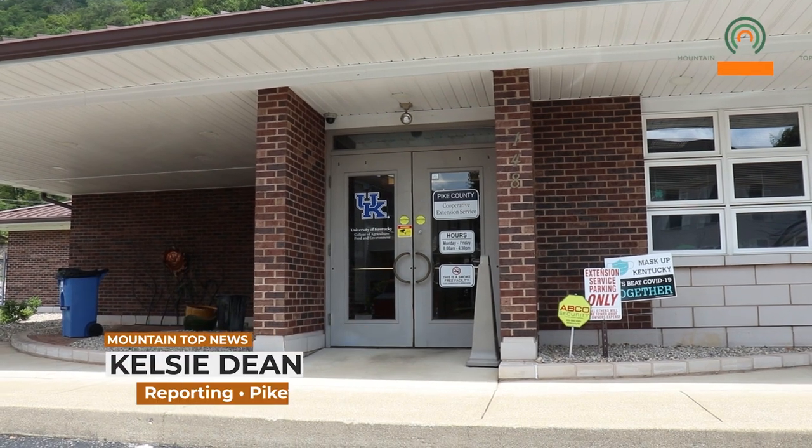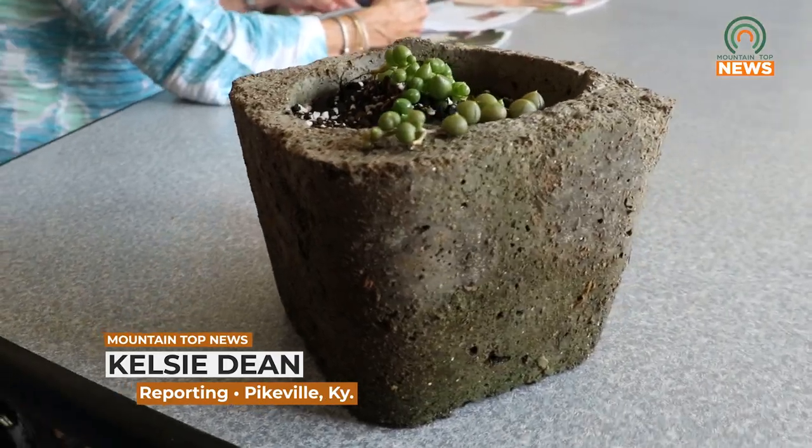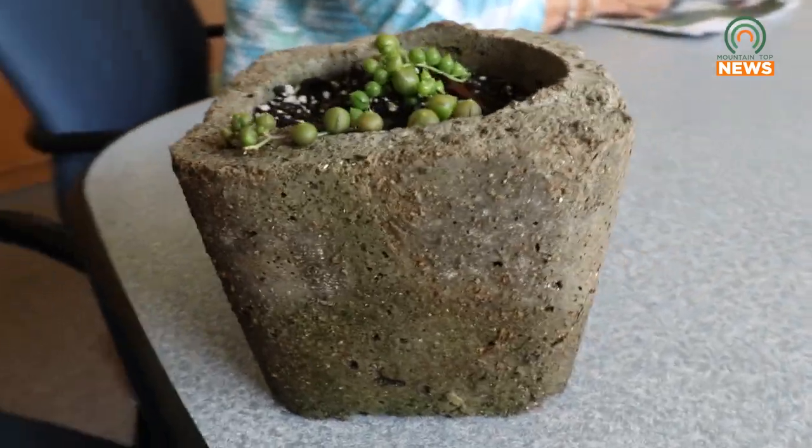The Appalachian Roots Garden Club will be holding a Hyper Tufa flower pot making class on Tuesday, August 8th at the Pike County Extension Office. The original Hyper Tufa plants were actually troughs that Scotland, England, and Ireland used for their animals.